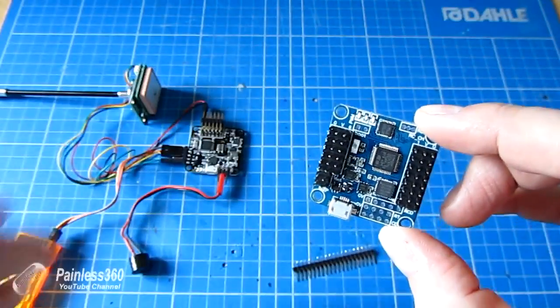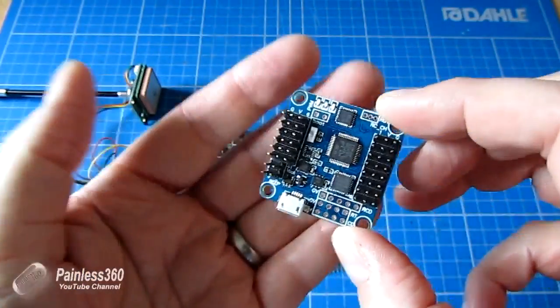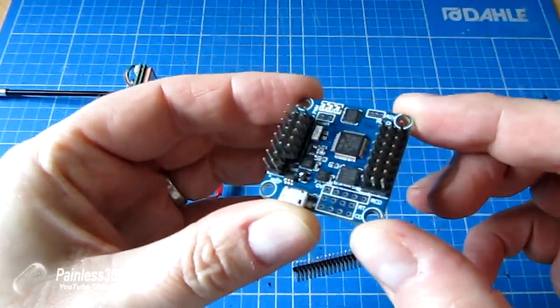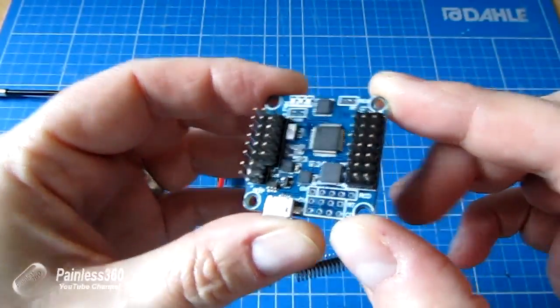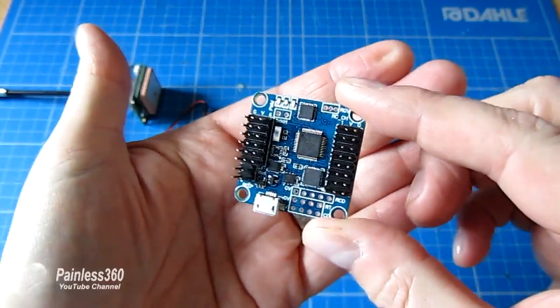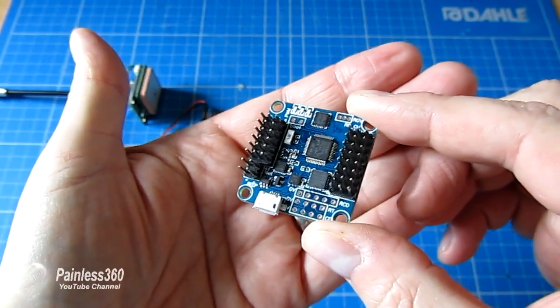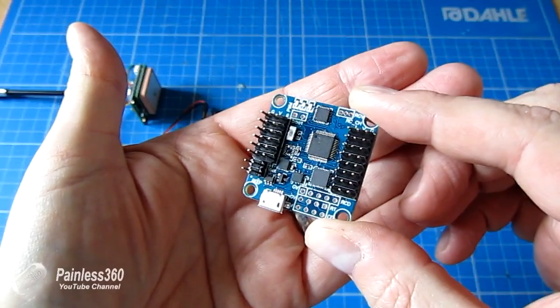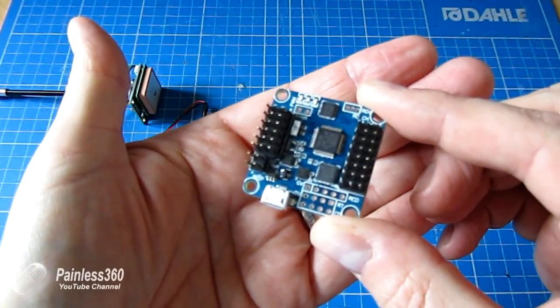In my opinion the Flip32 is also easier to connect up, because whereas we have to do a lot of soldering with some rather weird and wacky connectors on the original NAZE32, this board uses standard 3-pin servo connections all the way around so we can just plug servo wires in nice and easily. So if you're new to quad building there are a couple less steps to get it working, and it's a little bit cheaper too.